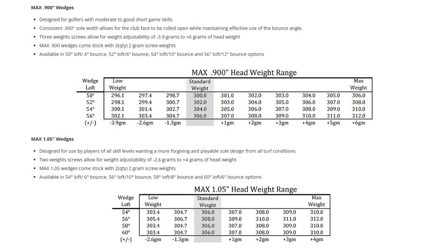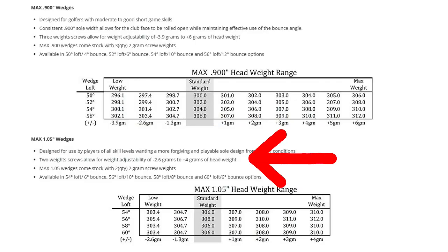This makes it really easy and the ranges are pretty substantial. For the traditional sole width, they go from minus four grams up to plus six grams — that's a 10-gram difference, which is five swing weights — and most golfers will be able to feel something in that range. The wider sole, because it's already a bit heavier, has a smaller adjustment range: minus two and a half up to plus four, but still around three swing weights. This is a way to fine-tune the feel and swing weight of your wedges, and I'm happy to see this technology applied to wedges since we see it in other Golfworks products — some iron designs and a lot of their drivers and fairway wood designs.